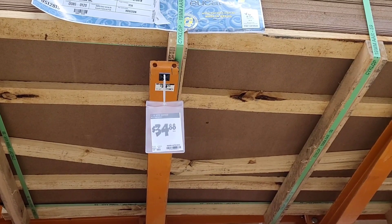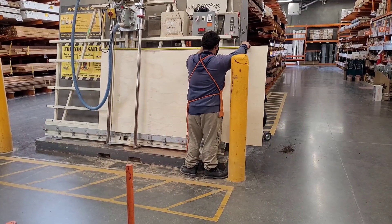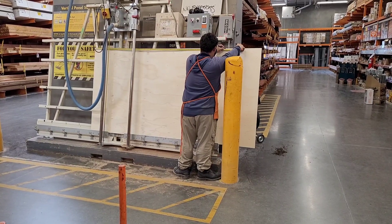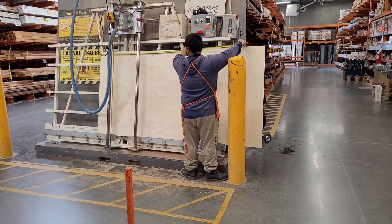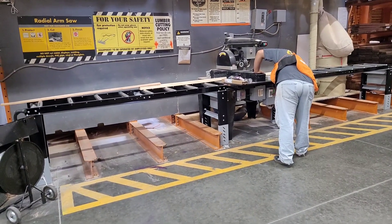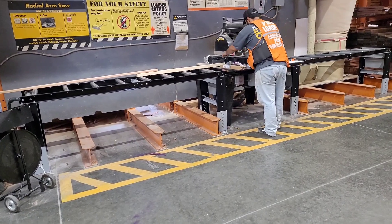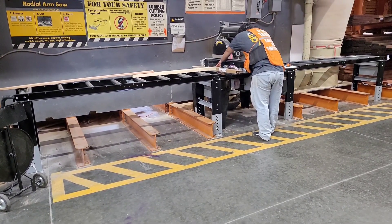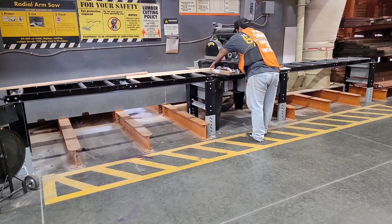I'm starting off with a half-inch thick sheet of plywood from Home Depot. The dimensions are four feet wide by eight feet tall, and I had an employee cut the height down to six and a half feet. I then purchased three two-by-two inch furring strips, normally eight feet long. I had two of them cut to six feet and one cut in half, giving me two four-foot pieces.